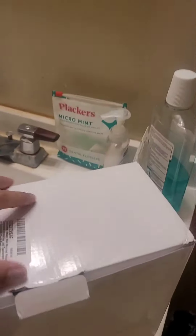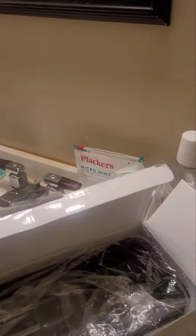Hi everyone, so today I'm going to show a helpful video about how to install this toothbrush holder or toothpaste dispenser that I recently bought. Let me try to open it — it looks a bit messy here, but it's going to be something like this.